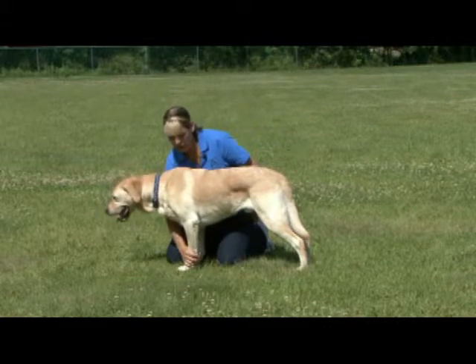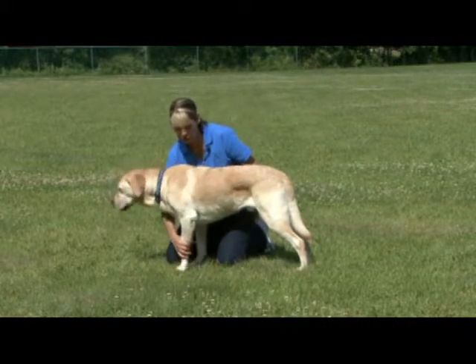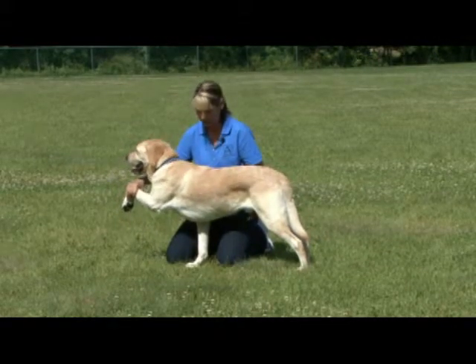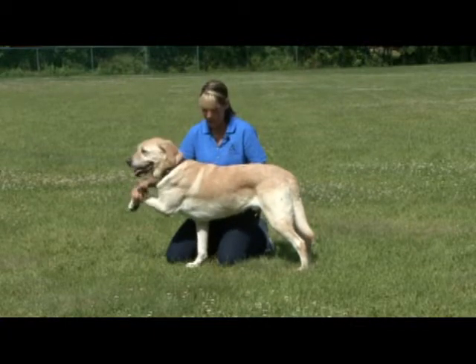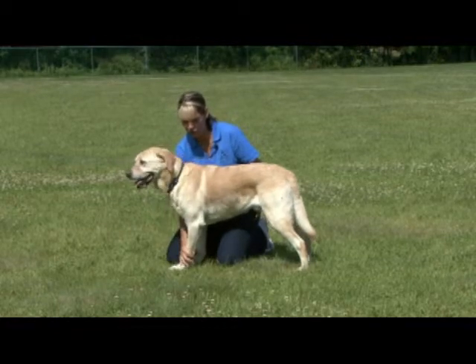Pick the dog's leg up by its wrist joint. Pick it up slowly so the dog can adjust their weight and balance. Hold it up for 5 to 10 seconds, but make sure to place it back on the ground before the dog loses their balance.